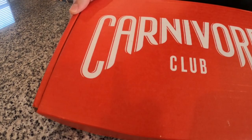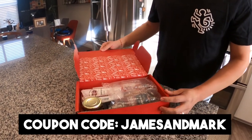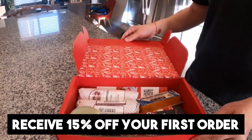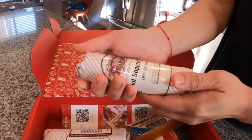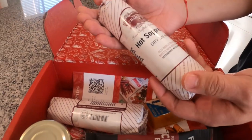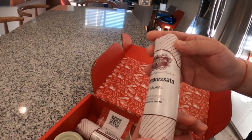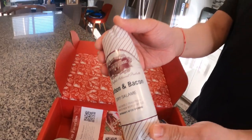Happy Hour comes in this really cool red box — this is called the Complete Box. It comes with both meat and cheeses. There's a cute pattern inside. Immediately my eyes went to this log — it's a dry Hot Sopressata. And this is another dry salami: Bourbon and Bacon.